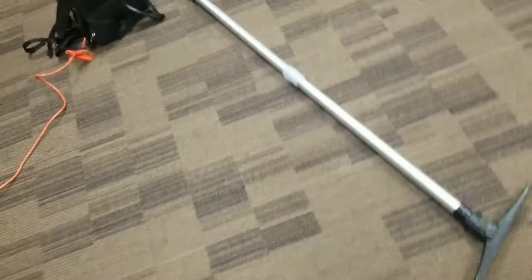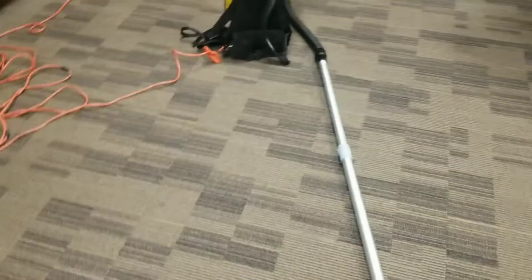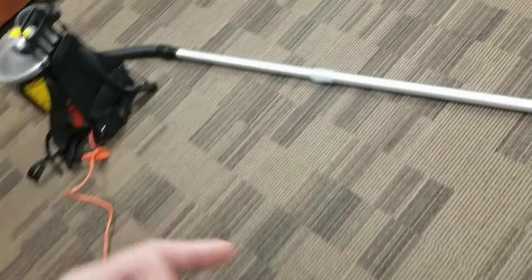I've got the straight wand on the vacuum with me today. We're just going to go out there, backpack this room here, get it all good and vacuumed up — and out here as well, we're going to vacuum this. All righty, we're going to get started. Stay tuned and hope you like the video.